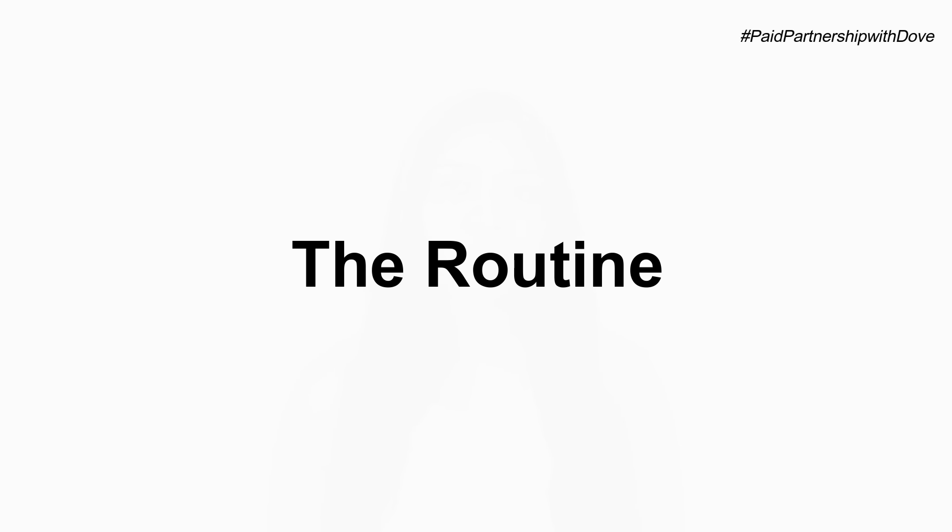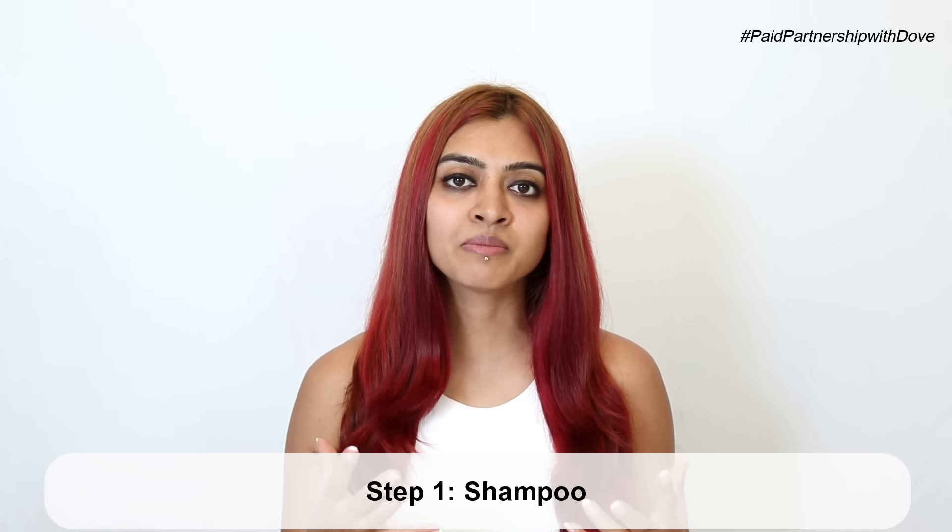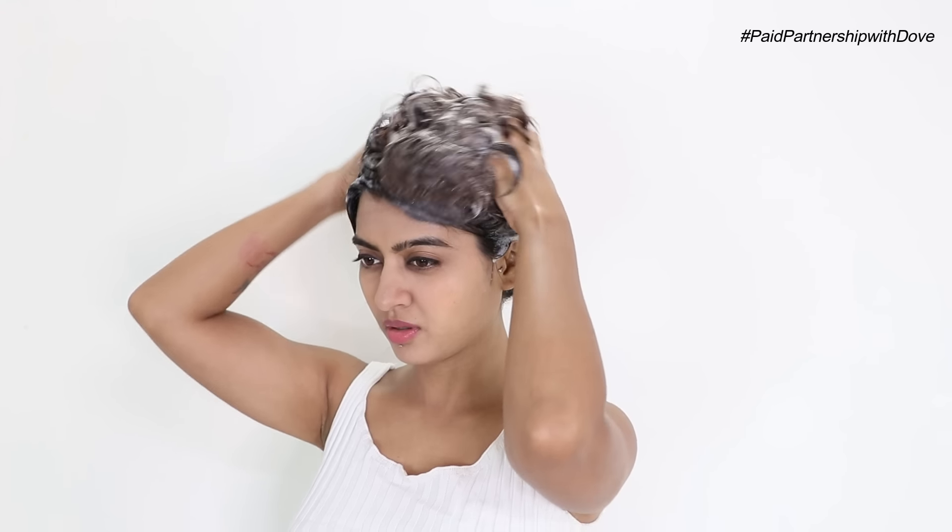Now talking about the routine itself, the first step is obviously cleansing my hair. I use my favorite shampoo — you can use whatever works for you. I do get a lot of questions about how frequently I shampoo my hair. I shampoo my hair every alternate day because I work out, there's a lot of sweat, and I also live in a very polluted area.